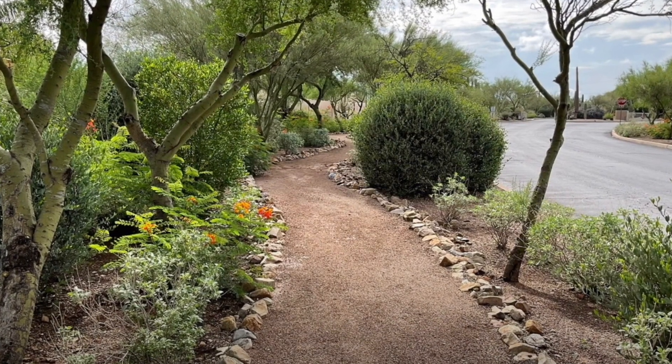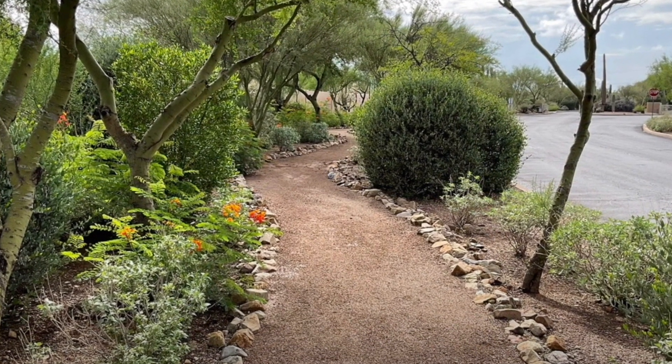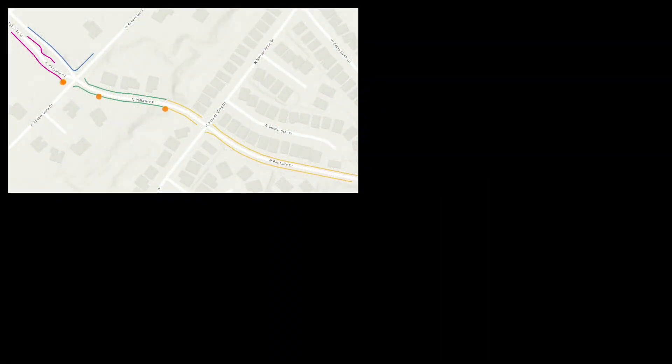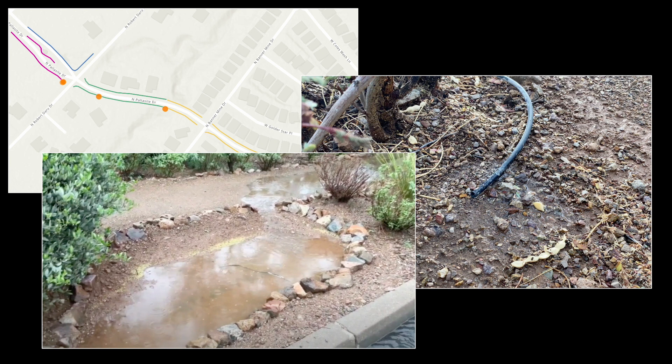I was recently invited to help our HOA work with our contracted landscapers in managing our community common areas. In doing so, I've been doing routine things that might help with water conservation, such as mapping out our irrigation system, rehabilitating our drip system, and working with volunteers on maintaining water harvesting features throughout our community.